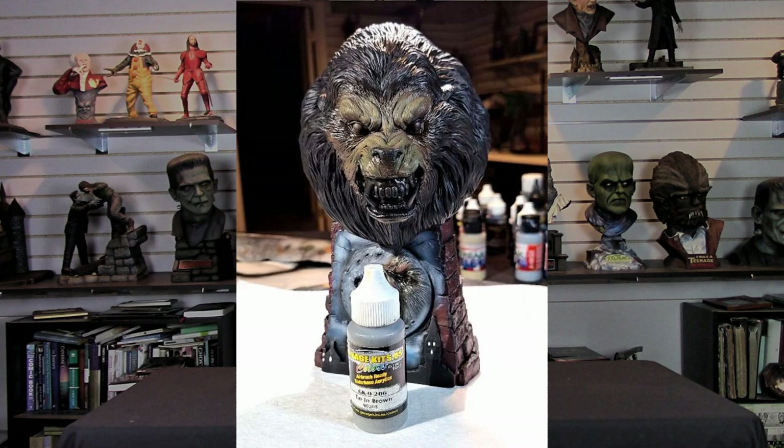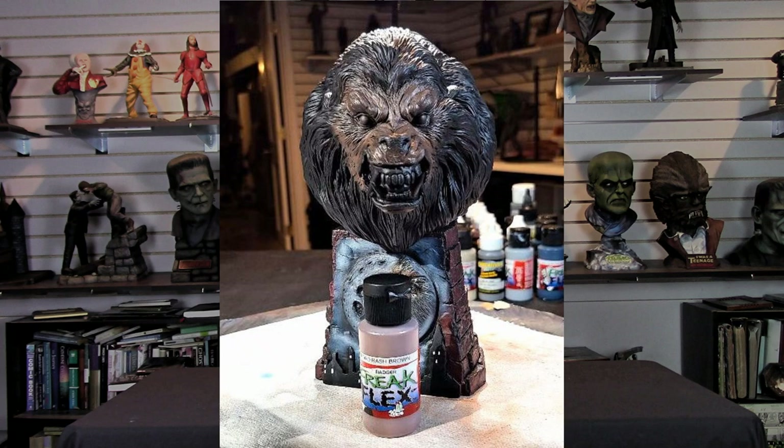For the werewolf figure, I base coated the face with Garage US Tan Brown, just lightly spraying that all around his face and leaving small hints of the black primer underneath. Once I had that done, it was time to start highlighting the face — the raised areas — to start building up flesh tones. I brought out Badger Freak Flex Road Rash Brown and started hitting all the raised areas on the face: the eyebrows, the nose, just everywhere there's highlights on this beautiful sculpt.